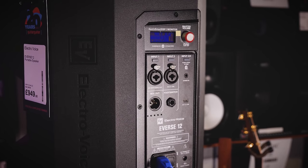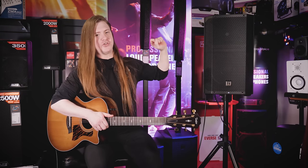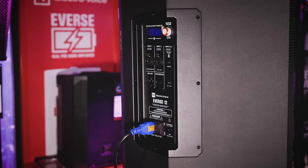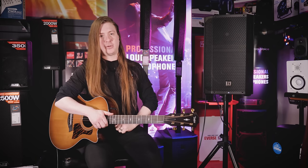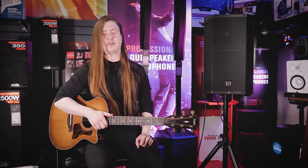First we'll focus on the audio performance of the speaker. It features a 12-inch subwoofer and a 1-inch compression driver, and those are powered by a 400-watt Dynacord Class D power amp, which produces up to 126 decibels of power, along with a frequency response of 50 hertz all the way up to 20,000 hertz.